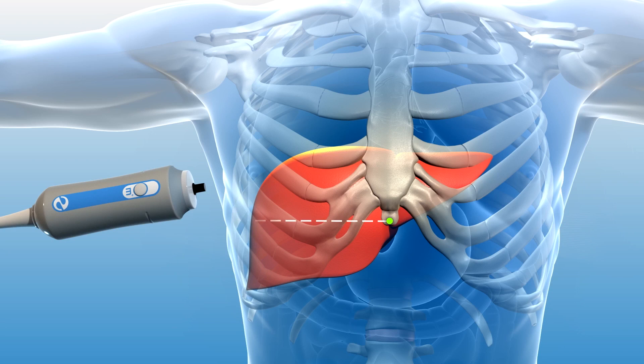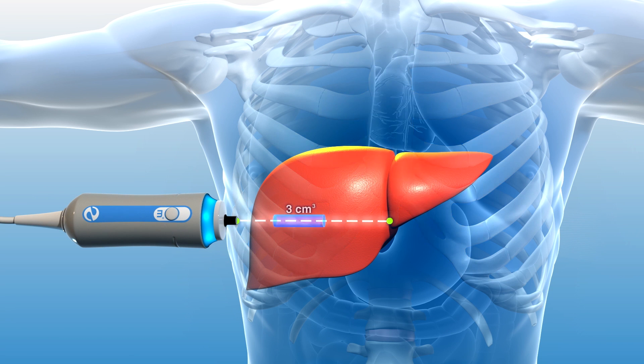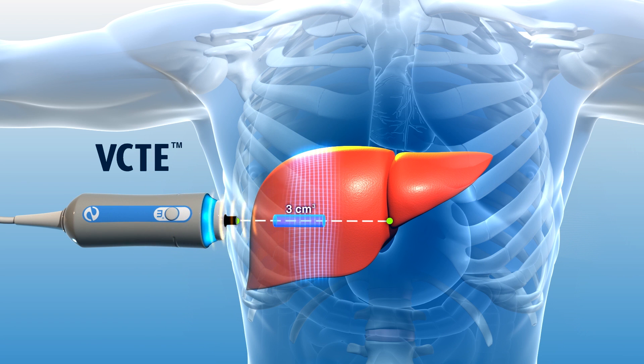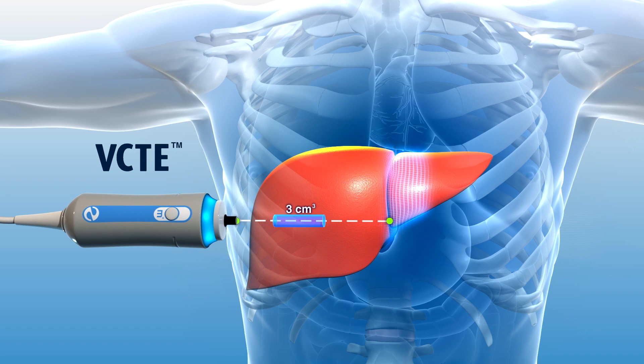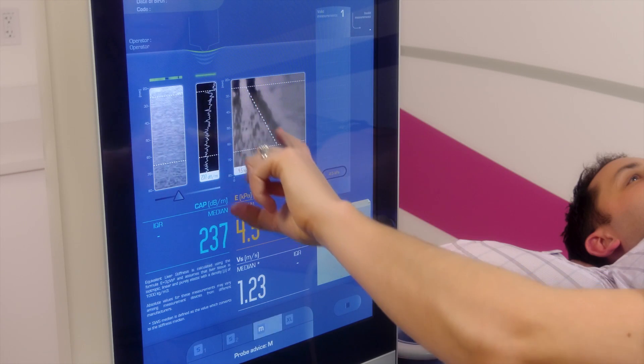This unique method of assessing liver stiffness uses vibration controlled transient elastography, or VCTE. VCTE works by producing a mechanical shear wave from the tip of the FibroScan probe. During the examination, you will feel a slight flick or tap on the skin, which produces the shear wave that will travel through the liver tissue.